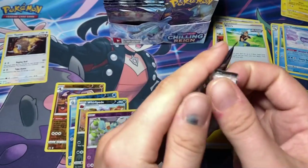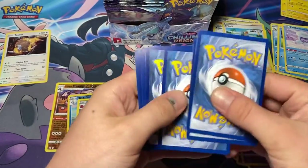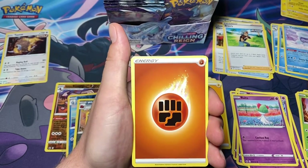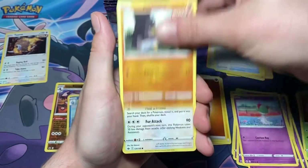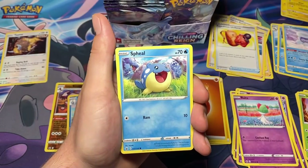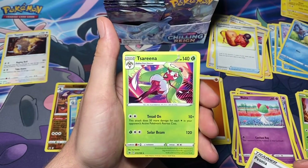This is the fifth pack. Hopefully this isn't a bad box - I've seen mixed reviews. Some boxes are not very good and some are really good, it seems like it's really just random at this point. One, two, three, four. Melanie, Expedition Uniform, Farfetch'd, Furfrou, Venipede, Spiegelcrab Roller, reverse Pina, and a Sarina.